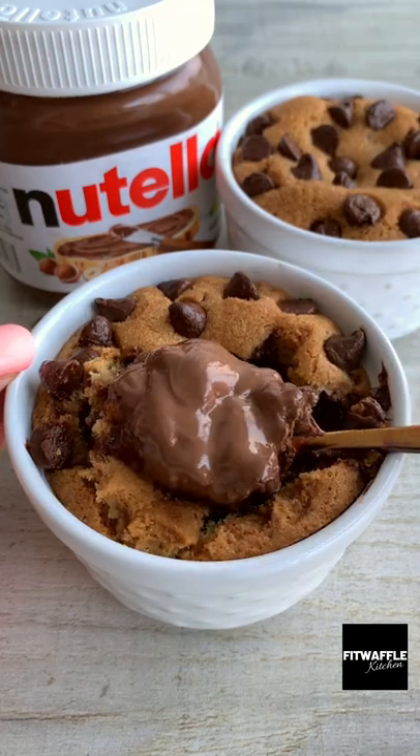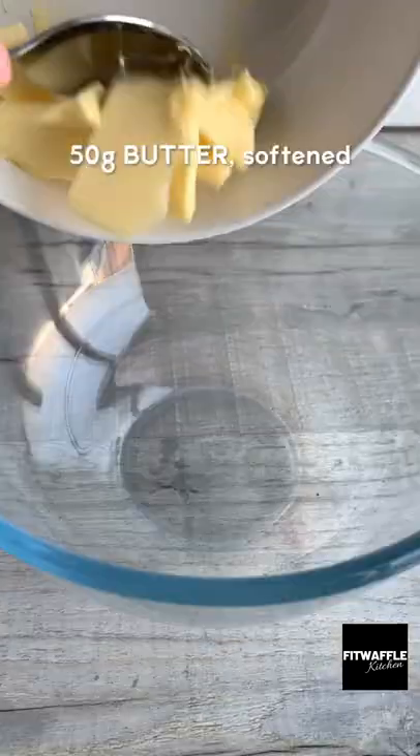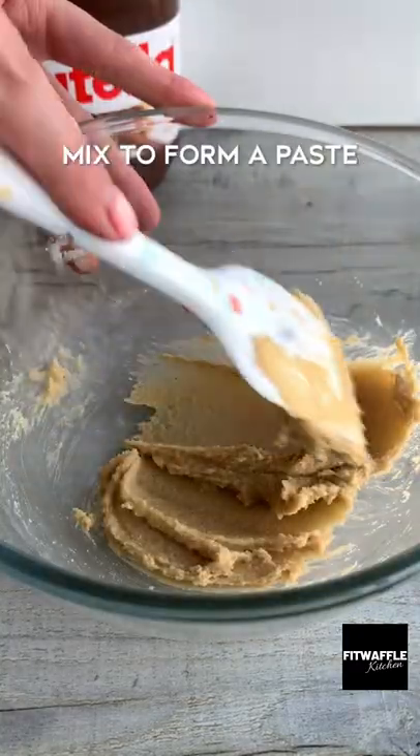Today we're going to be making Nutella stuffed cookie dough cups for two. Add softened butter, light brown sugar and granulated sugar to a bowl and mix to form a paste.